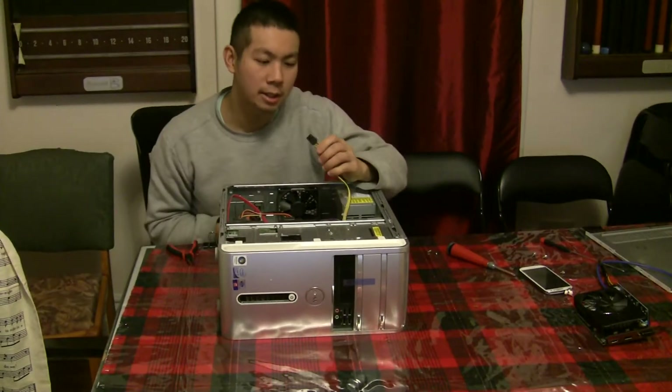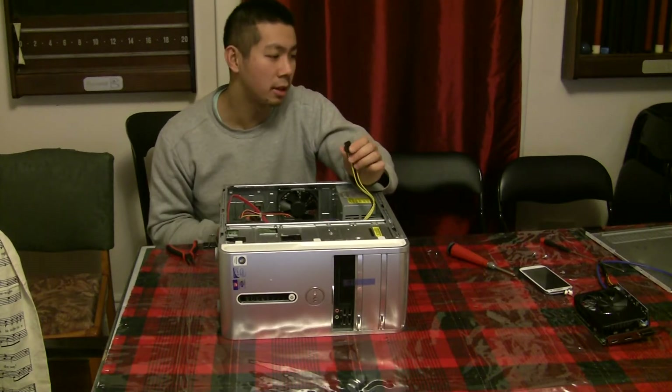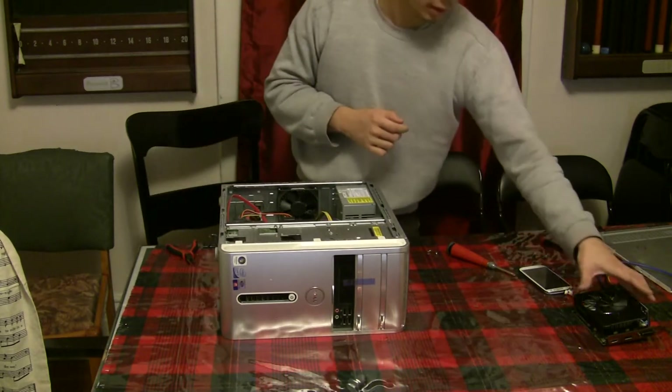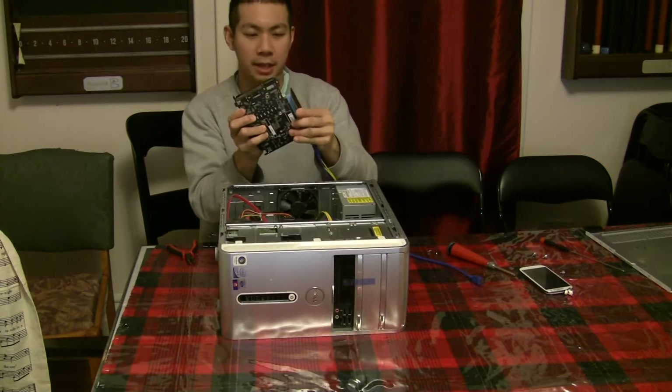There actually is a six-pin power supply connector, so I can try to just run the 1050 right away.